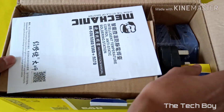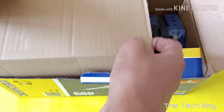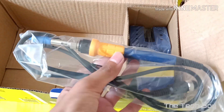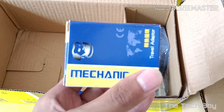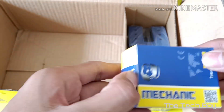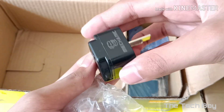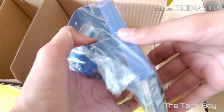After opening the box, we get a user manual, main station, here is the soldering iron, a travel adapter which is packed well, and a soldering iron stand.